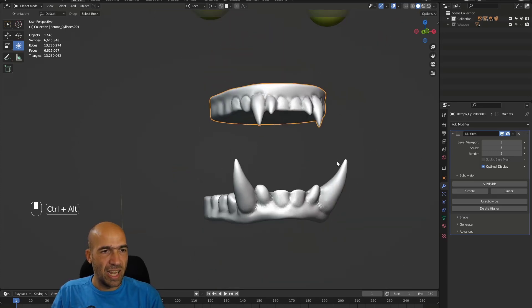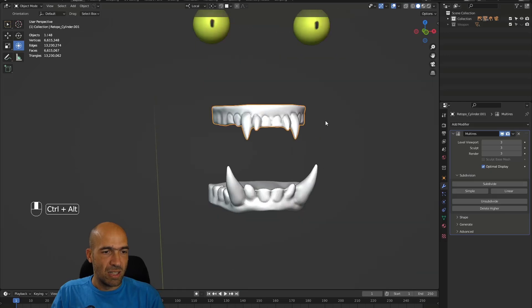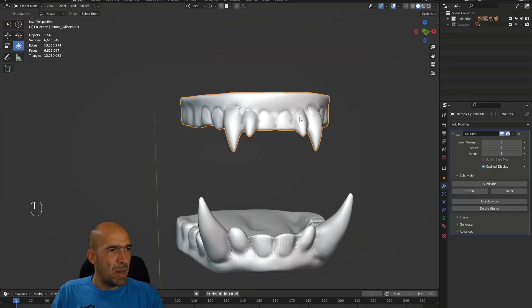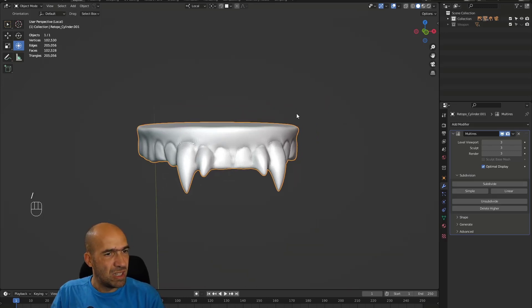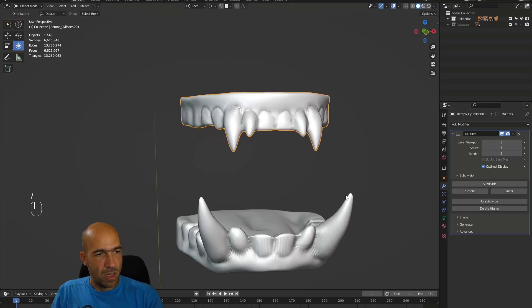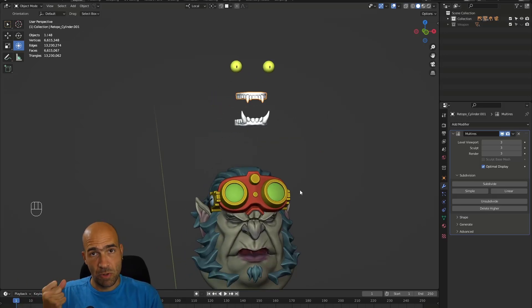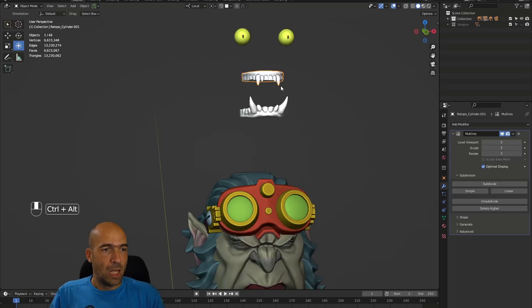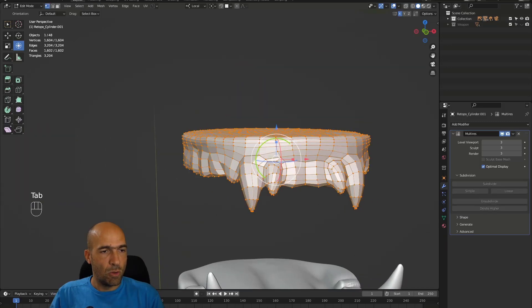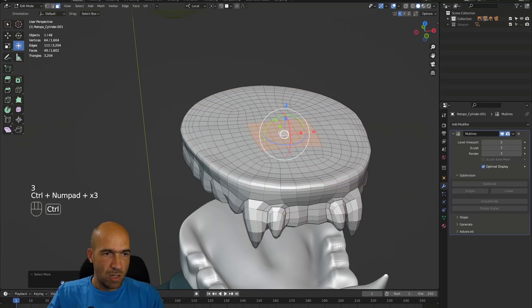We have a multi-resolution modifier on the teeth here. It looks relatively fine — not the best, but okay. I'll disable the shadow since it's getting in my way. These teeth are about 200,000 polygons, which is kind of okay. I'm not completely happy with it. I want to do some vertex paint here because I want the gums to have color, which would be easier if we had separate gums, but we don't.